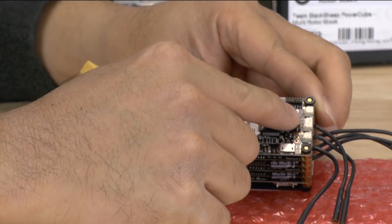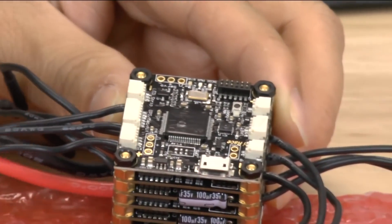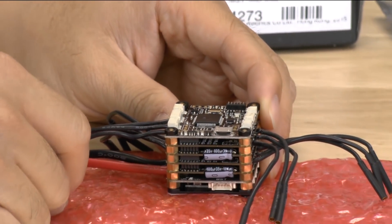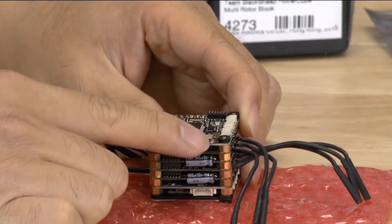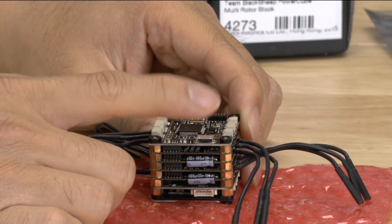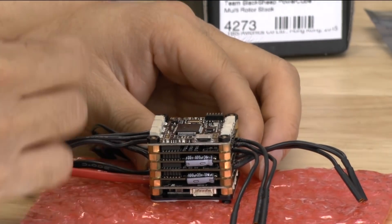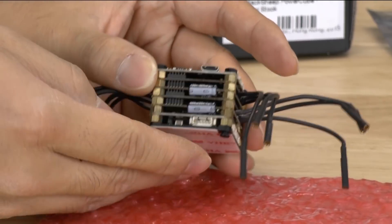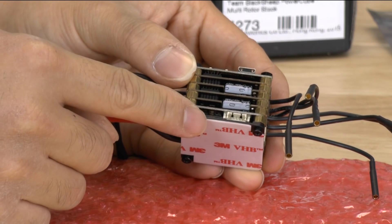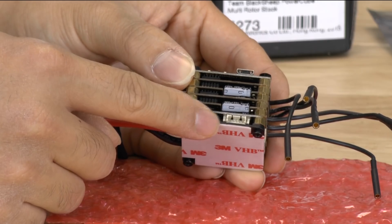There is an arrow up front here telling you that's the front of the flight controller, and the XT60 cable is pointed to the back. USB is on the side, which is really nice because on most quads the sides are the easiest ways to plug in your USB cable. There should be native support for this USB driver. At the very bottom is the power distribution board with the volt filters — it can filter for 5 volts and 12 volts.